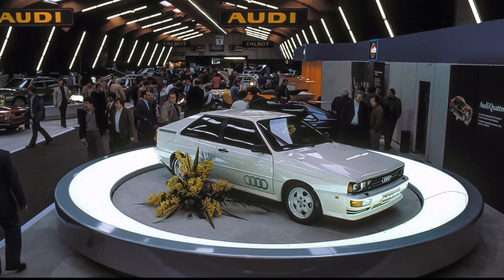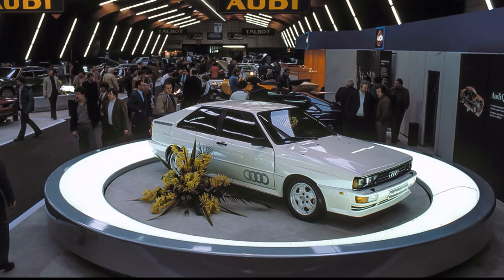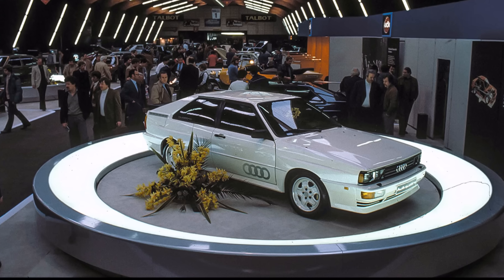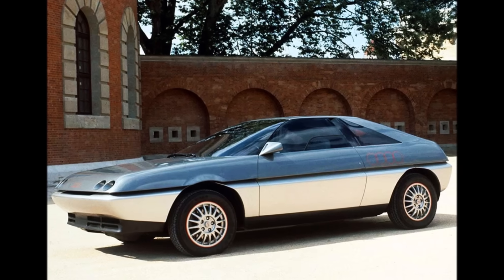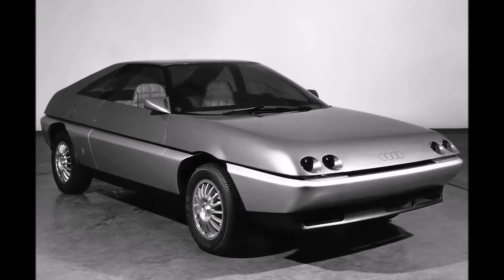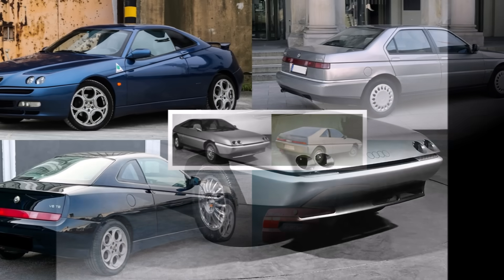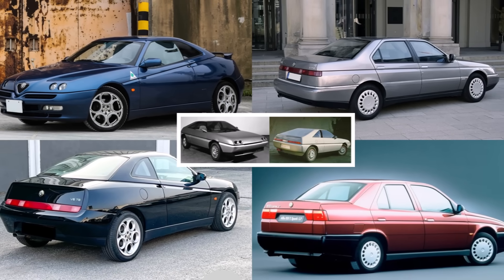Pininfarina saw the car in Geneva in 1980 and thought a car with such amazing technology could look better with new materials. So they agreed with Audi to build a design concept based on the Audi Quattro — the Audi Quartz Quattro — which was presented a year later at the Geneva Motor Show 1981. Pininfarina put in a lot of new design ideas with the plastic bodywork. Unfortunately, Audi never picked up any of the design elements, but Alfa Romeo did — in the Alfa GTV, Spider, 164, and 155.